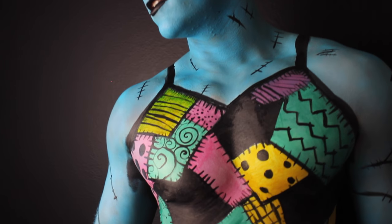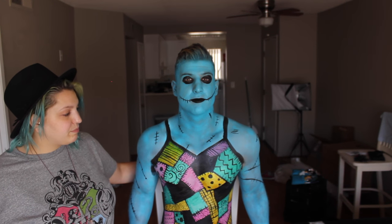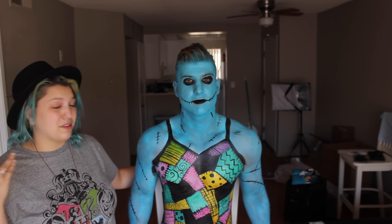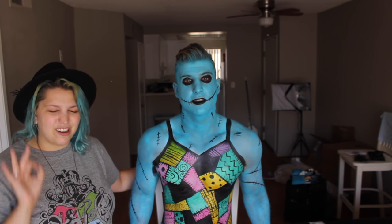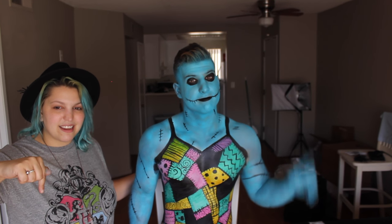Of course, nothing is complete without taking beautiful selfies with a black background and awesome lighting in Mike's apartment. For beginner body painters, these are great materials to use — they're really easy to mix, and you can use them with an airbrush, a sponge, or a brush, which is awesome. I really enjoy working with European Body Art.